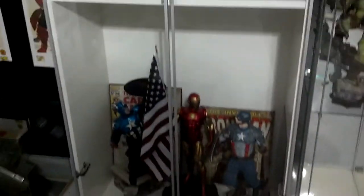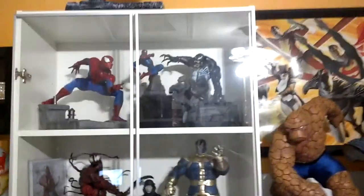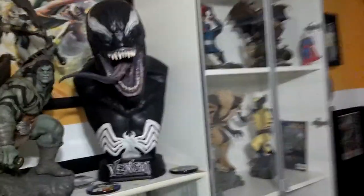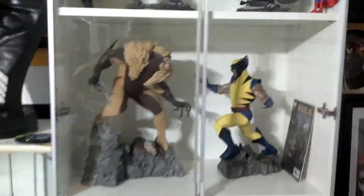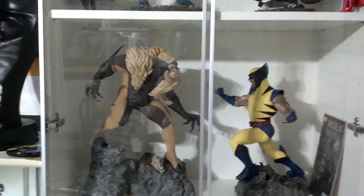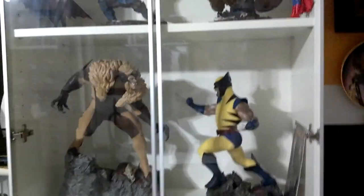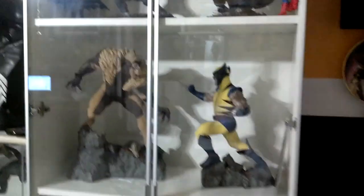The Iron Man was always a problem for me with that flag, but he fits in there. So there you have it — little upgrade to the room, and Wolverine and Sabretooth, those boys are together now. They look awesome. Definitely check out these units, they're pretty damn cool.